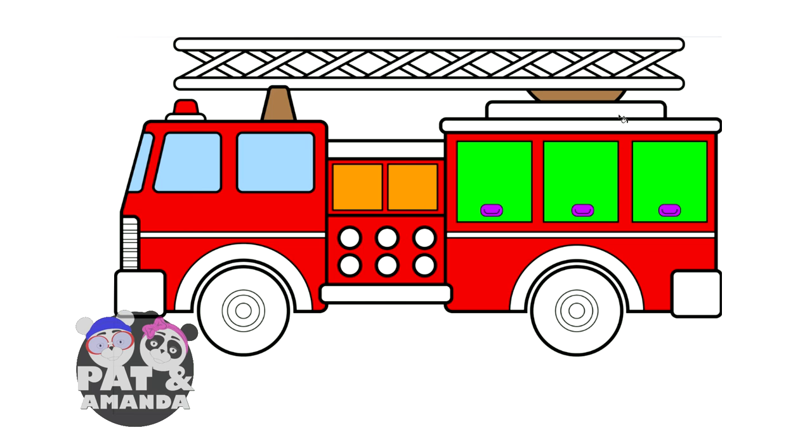Now right there in the middle of the firetruck, you see the little circles? All the little holes right there for the firehoses to hook up? Let's color those a pretty color named pink.